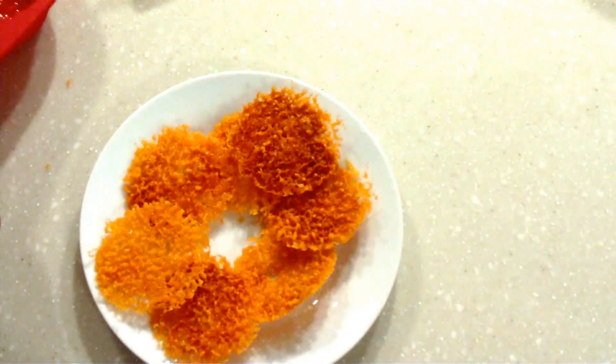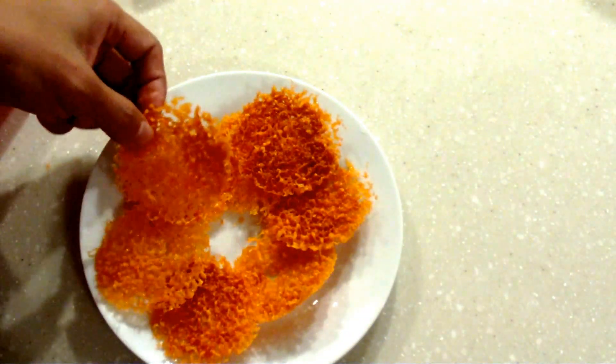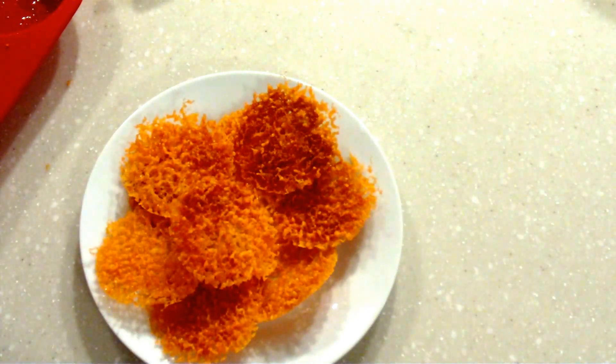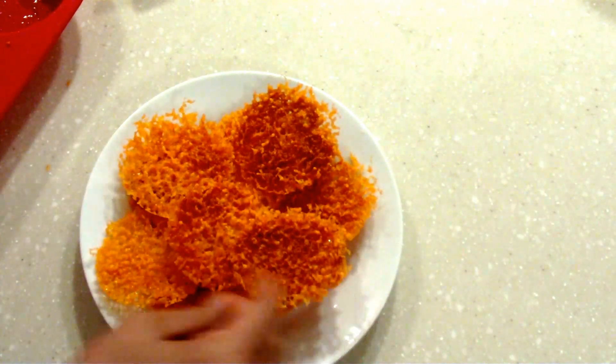Once they cool down they are ready to eat and they're delicious as is — they make a great snack. But we can add something more to make them like a nacho.